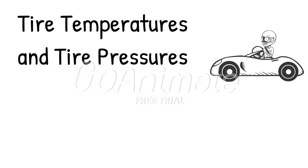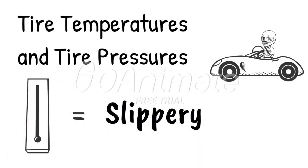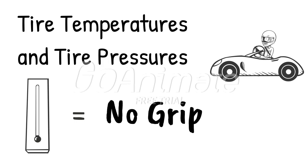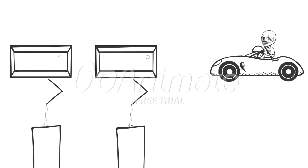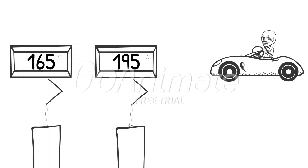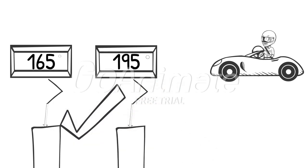Once your car is balanced, you can fine tune the handling with tire temperatures and pressures. Hot tires get slippery. Cold tires have no grip. You must have evenly heated tires so that you will have good grip with no slip. Use a pyrometer to measure tire temps. The right side tires are expected to be hotter than the left side tires, but the rights should only be 20% hotter than the lefts. If your average tire temperatures are within the 20% specification, you can now check for uneven heating.